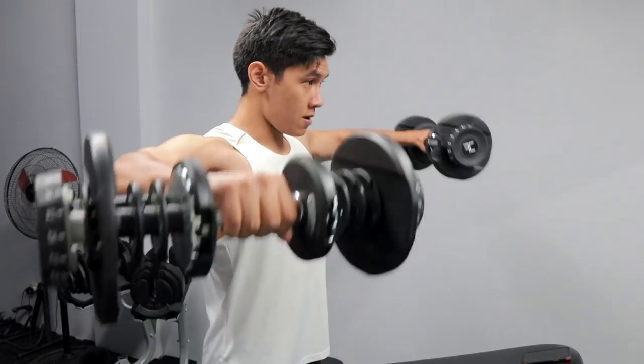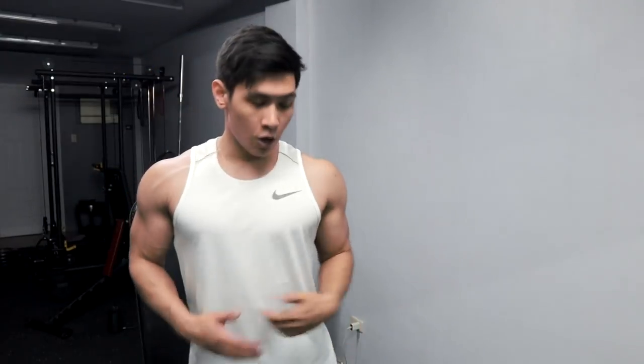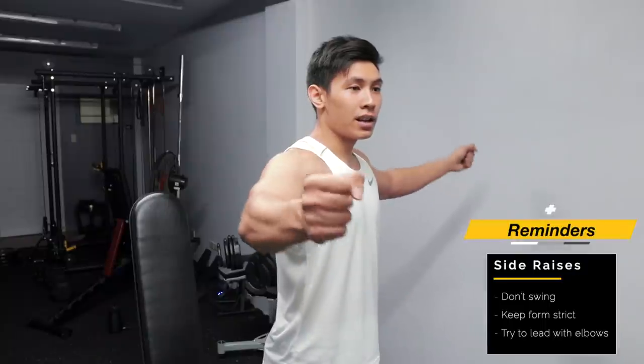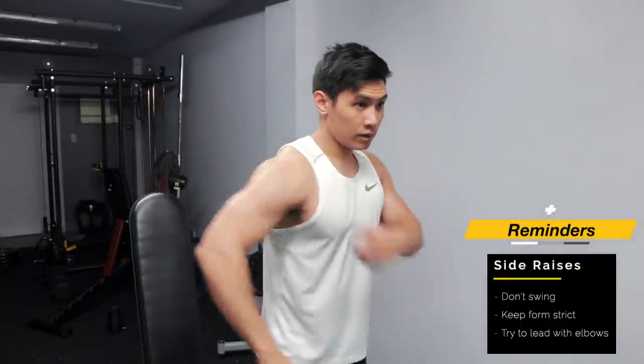So slow and controlled — one, two, three — maximize the contraction. One mistake na nakikita ko is pag nagsa-side-raise na, gumaganyan na — usually bumibigay na yung shoulders nun, so dinadaan na sa forearm, sa arm, parang nagiging chicken na. What you want to do is control it — gusto mo yung delts mo lang talaga yung nag-work. One mental cue na pwede ninyong i-practice is let your elbows lead. Medyo forward ng konti pwede — then let your elbows lean. Gusto natin, yung delts talaga yung gumagawa ng work.